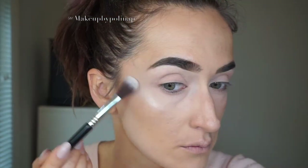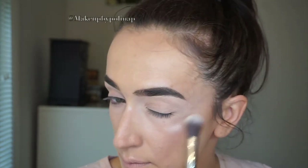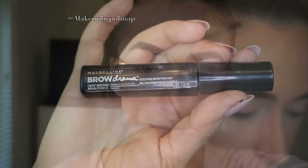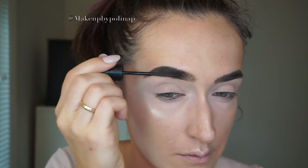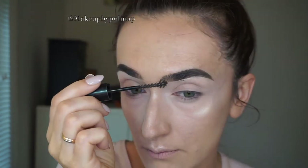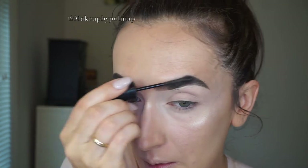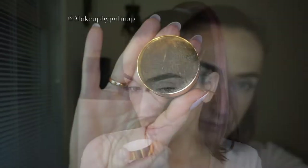To set the NYX Liquid Illuminator, I'm using Mary Lou by the Balm on Sigma F03 brush. To set my brows, I'm using Brow Drama mascara by Maybelline, and it helps me reduce some powder falloff onto my brows. To hydrate my lips, I'm using Best Dumb Beauty lip mask.